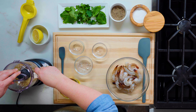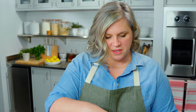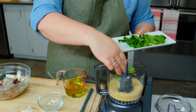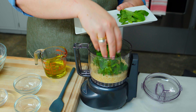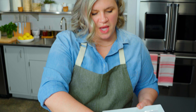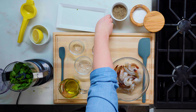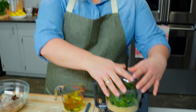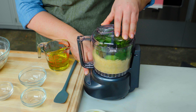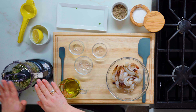That looks good. Now I'm going to add in my basil leaves, parsley, and mint. You can use any combo or any ratio of herbs you like — I like this one for its really bright springy flavors. I'm going to pulse this a few times before I add in my oil, just to give those herbs a little bit of a head start.